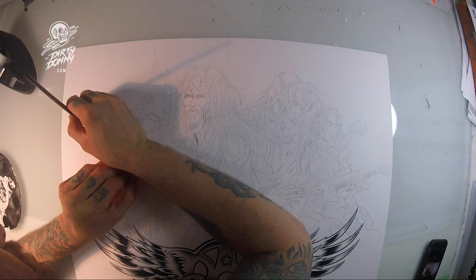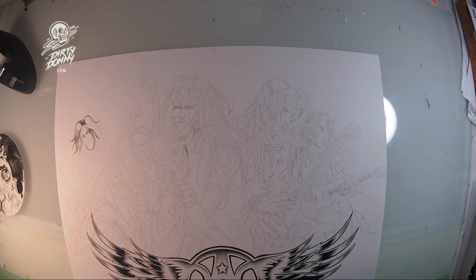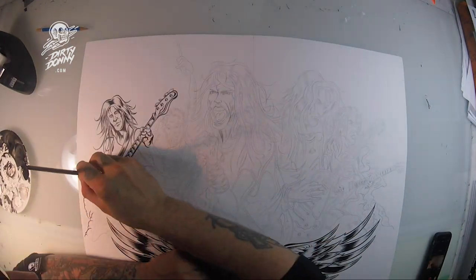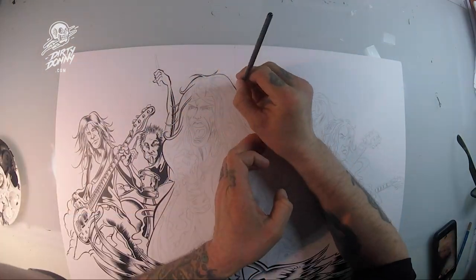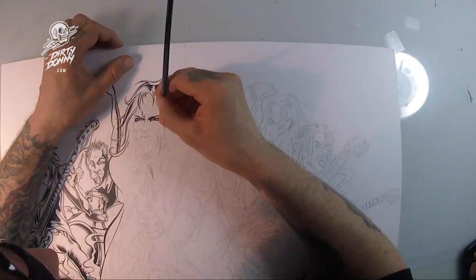All right, here we go with a little brush ink on paper. I'm using my Winsor & Newton Series 7 brush — link below. This is also cardstock that I'm using, Strathmore Bristol — a link below as well.